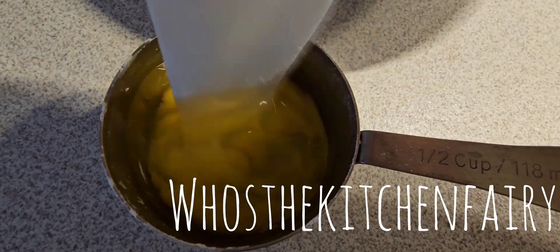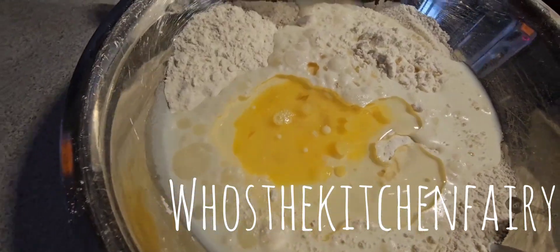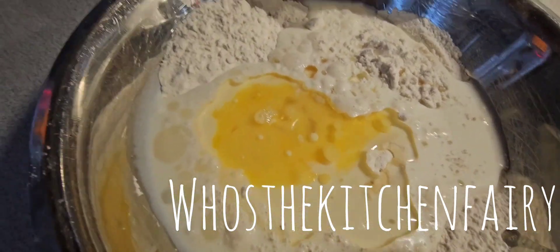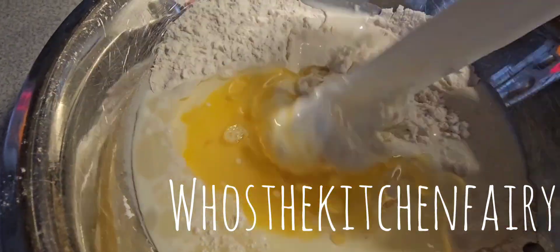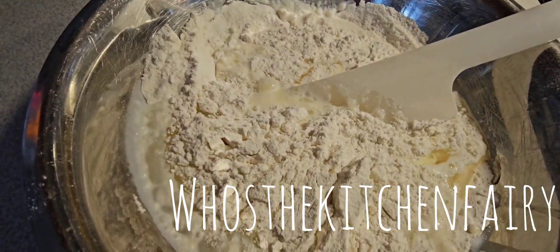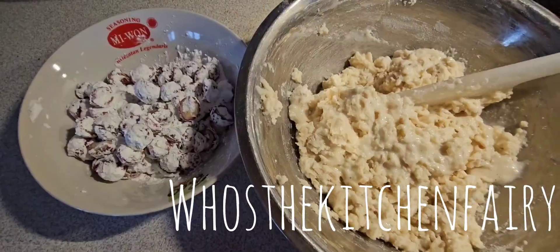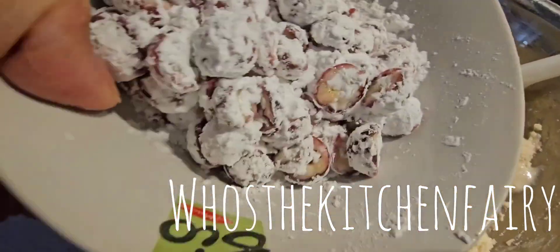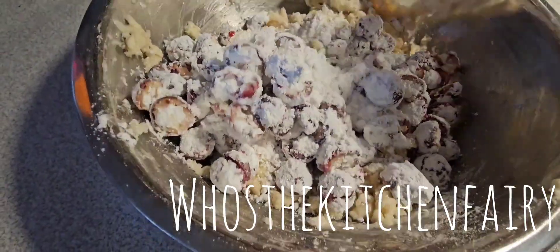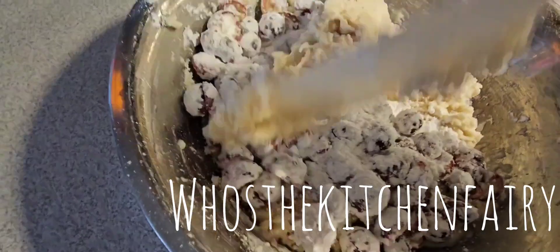Beat one whole egg, then add it into our dry ingredients along with one cup of whole milk and six tablespoons of peanut oil. Mix until just combined — not overly mixed. Then fold in our cranberries. Again, mix but not overly — just until combined.